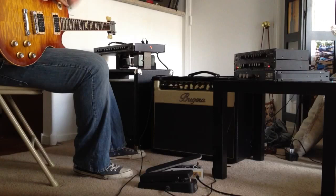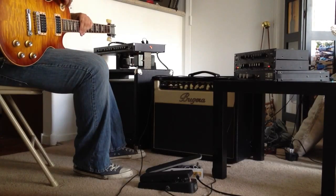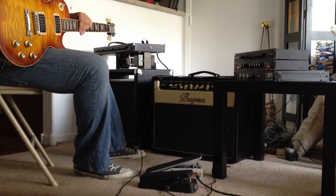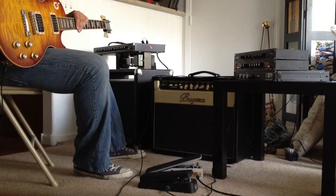Alright guys, so basically this is a comparison between a Dunlop style Wah and the EMB Audio Wah. This is not a reissue, it is my old original one. So do keep that in mind, but this will give you an idea of how they operate.